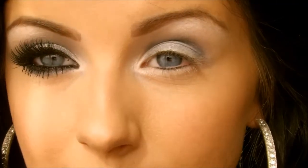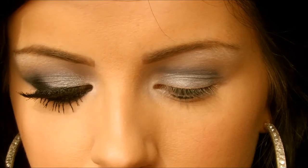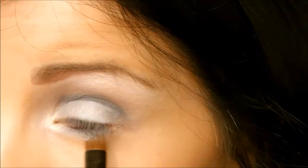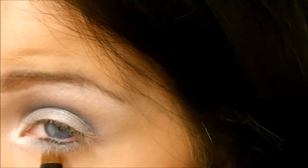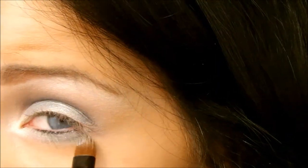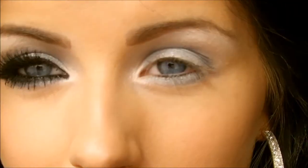Then I apply some on the lower lash line, applying it quite low as well.